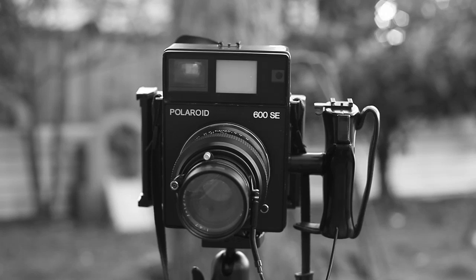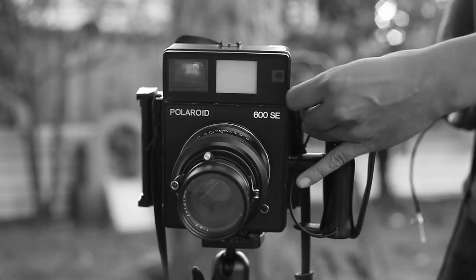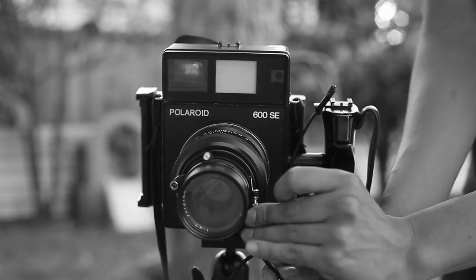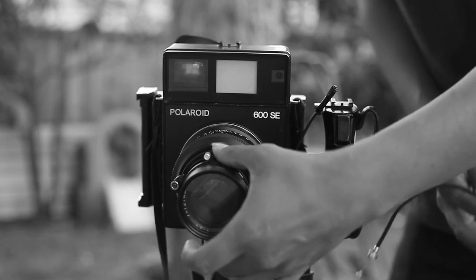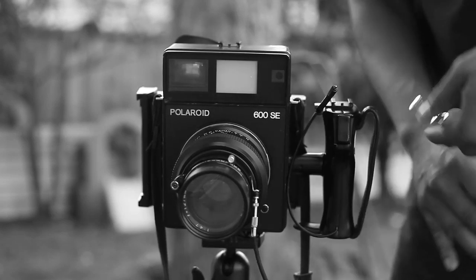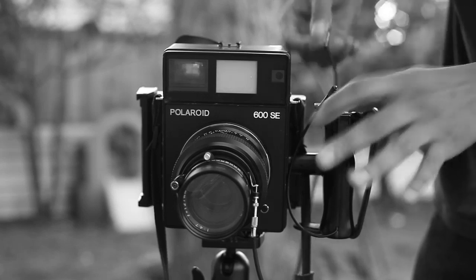Next thing you've got to do is place the shutter release cable. Take off the other cable because you're not gonna need it. Put the shutter cable on, find your subject, put the camera on bulb mode, cock the shutter, shoot away and lock it up so bulb mode stays open.